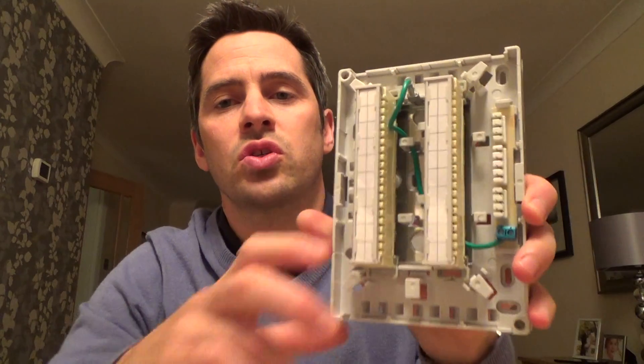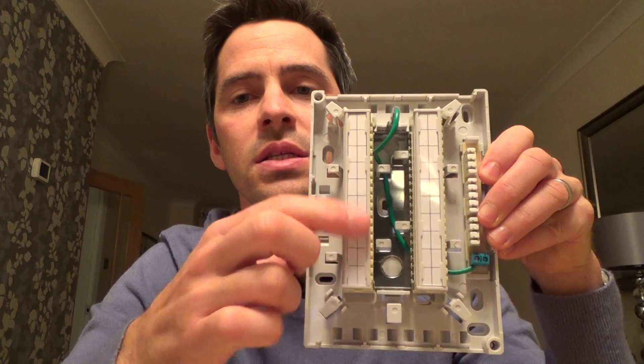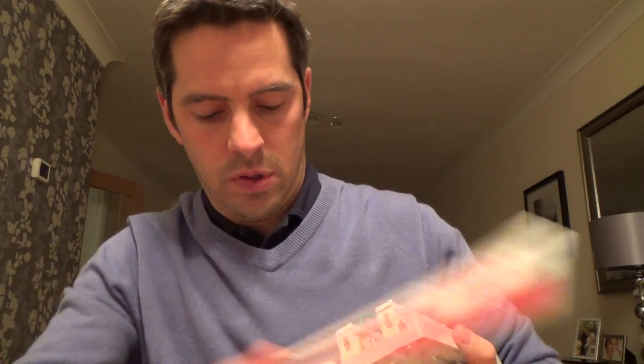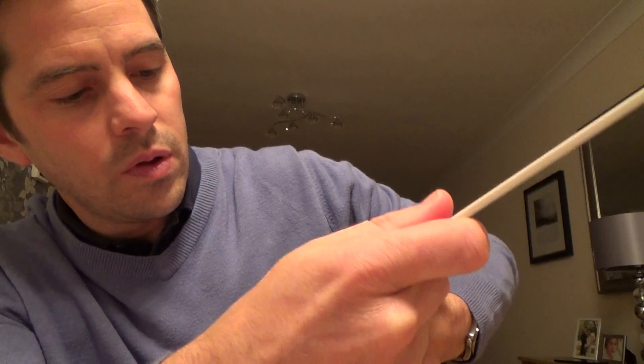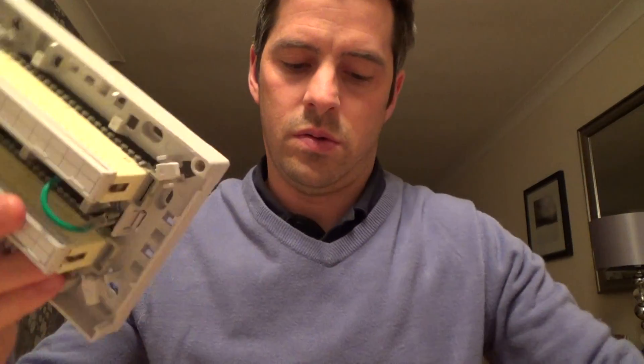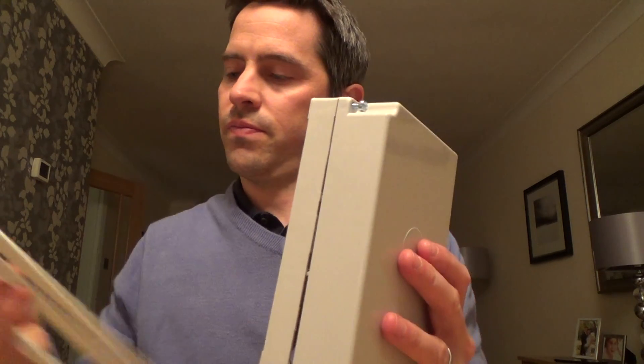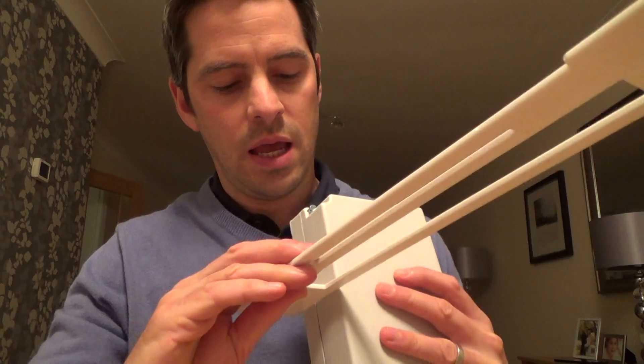It's a 20-pair block, so you've got a 10-pair strip and another 10-pair strip. The size of the box is, if you can see there, it's about 118mm wide and the height is about 168mm. You can get two different depths of box. This depth is normally sufficient for most purposes and it is about 53mm in depth.